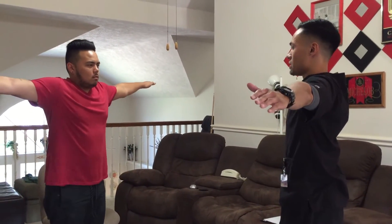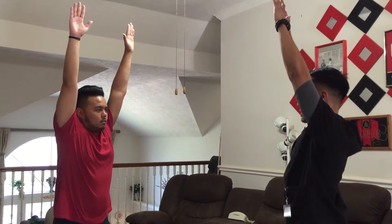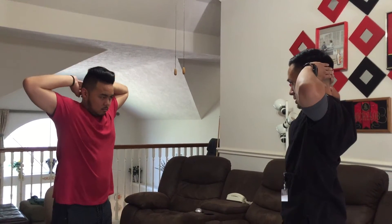Now make a T. Now raise them up to the sky. Now back of your head, behind your back.